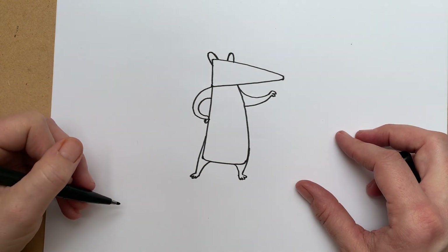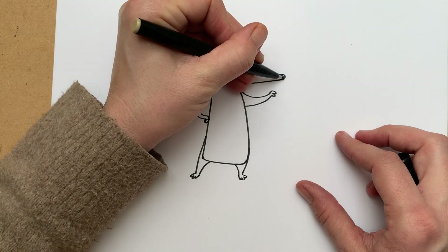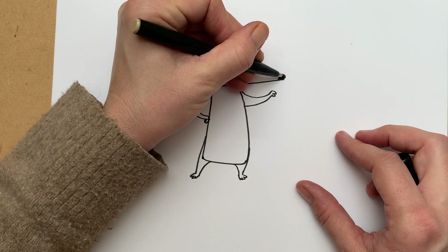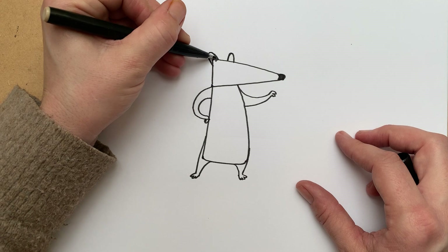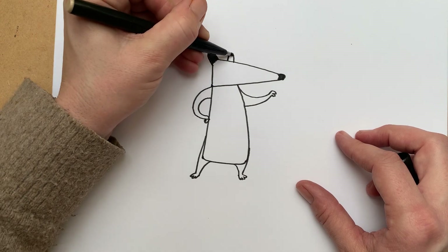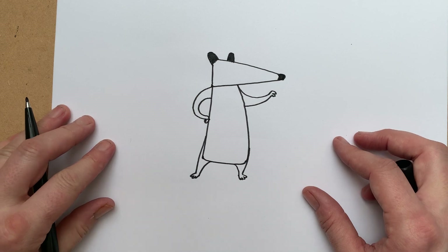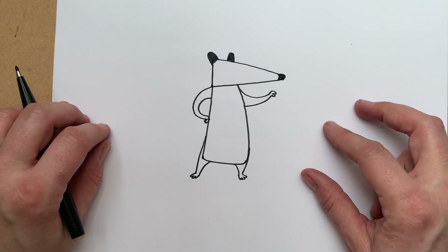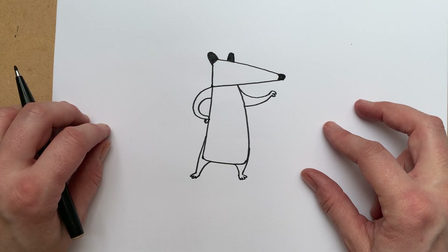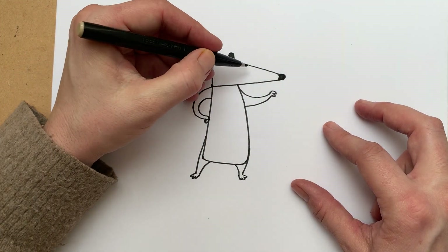Do you look like a badger yet? You still look like shapes. Let's draw his nose on — let's color his nose in. If we color his nose in like this, a little black end on his nose, and then we could maybe color his ears in too. Now the one thing about badgers that makes them recognizably badgers is that they have stripes on their faces.